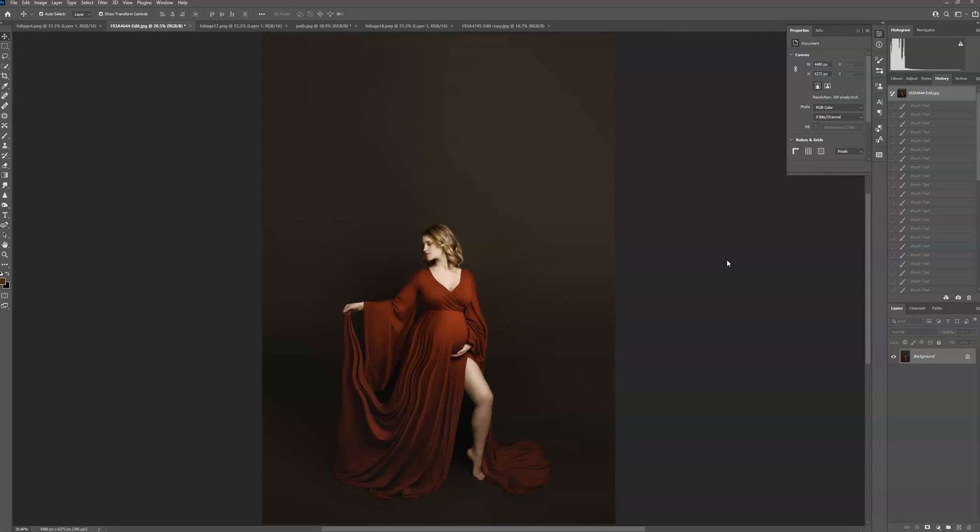Hi everyone, this is Ashley with CT Arena Digitals. I'm going to show you today how to use my foliage ring overlays in Photoshop. These can be used for pretty much any portrait photography, but I'm specifically going to be using them for maternity — that's why I created them.